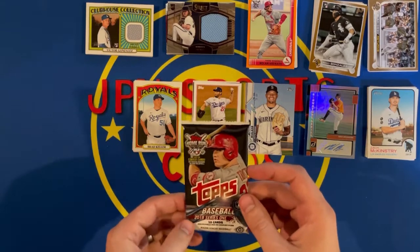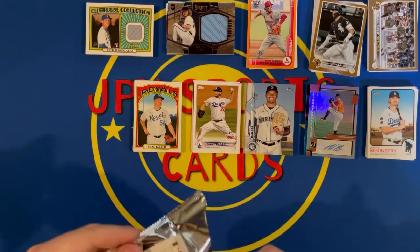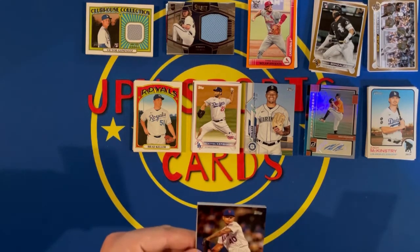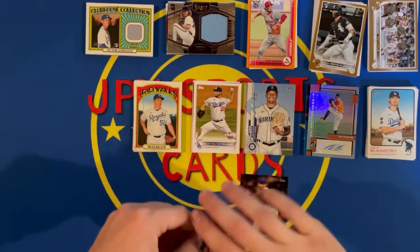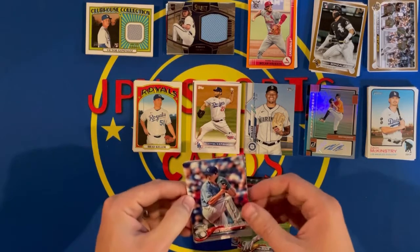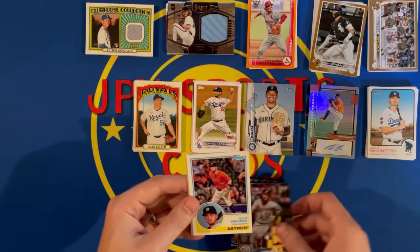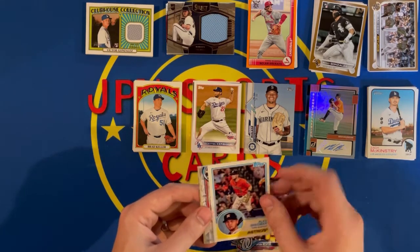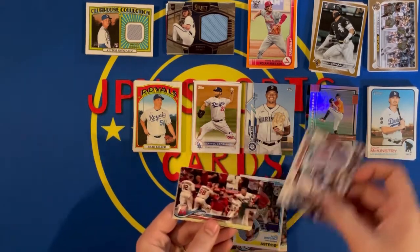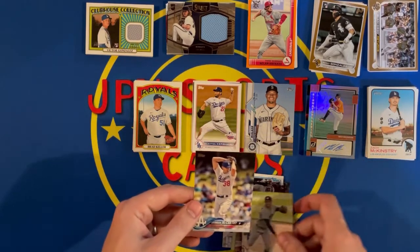2018 Series 1 — haven't ripped this in a long time, so this is something different and fun. Got AJ Ramos, Brandon Jury, Ryan Braun, Jason Vargas, Jason Worth, Alex Bregman, a Topps '83 insert, Jack Peterson, Angels team card, Carlos Carrera, and a Brandon McCarthy.